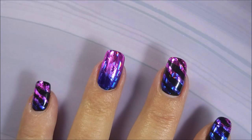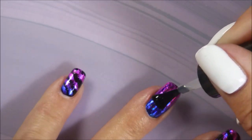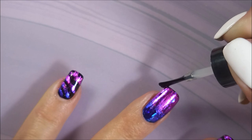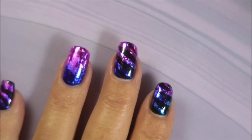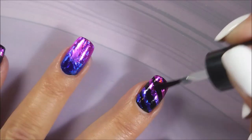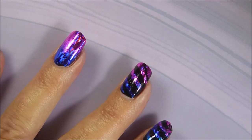I'm going to top this with some Peel Ease. It is a base coat, but it is a water-based product and it keeps that foil from crinkling, crackling, and looking all funky. I'm being sure to cap my tips. Anything that's water-based will work when you're playing with these kinds of foils.